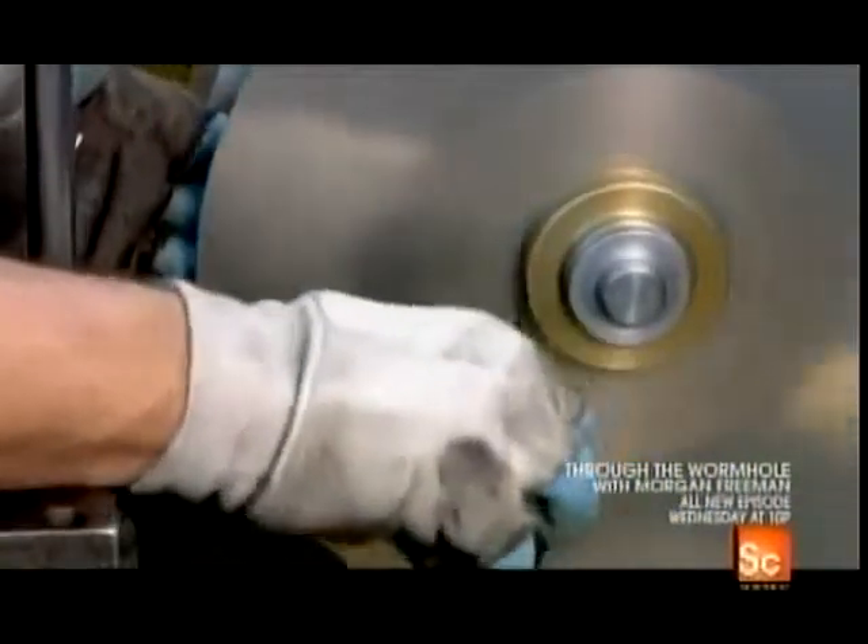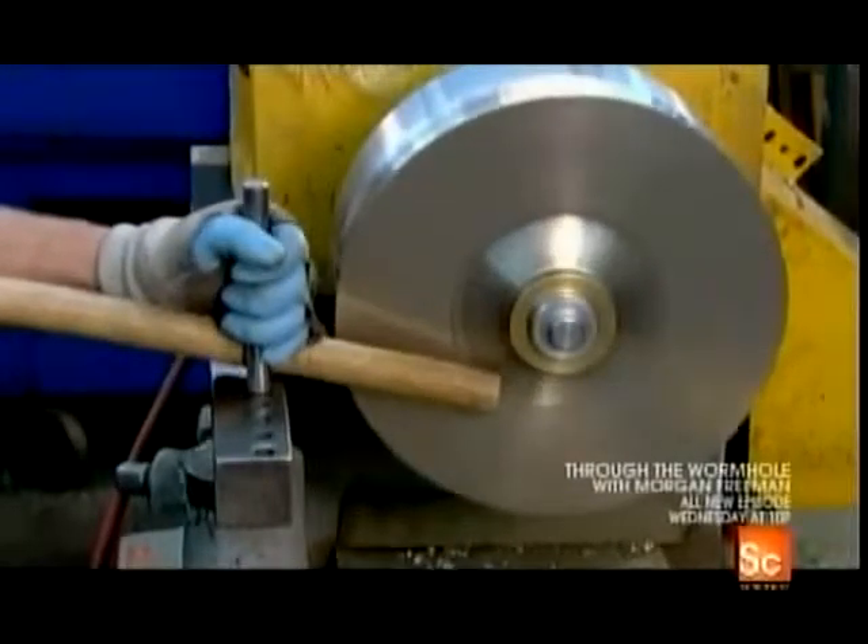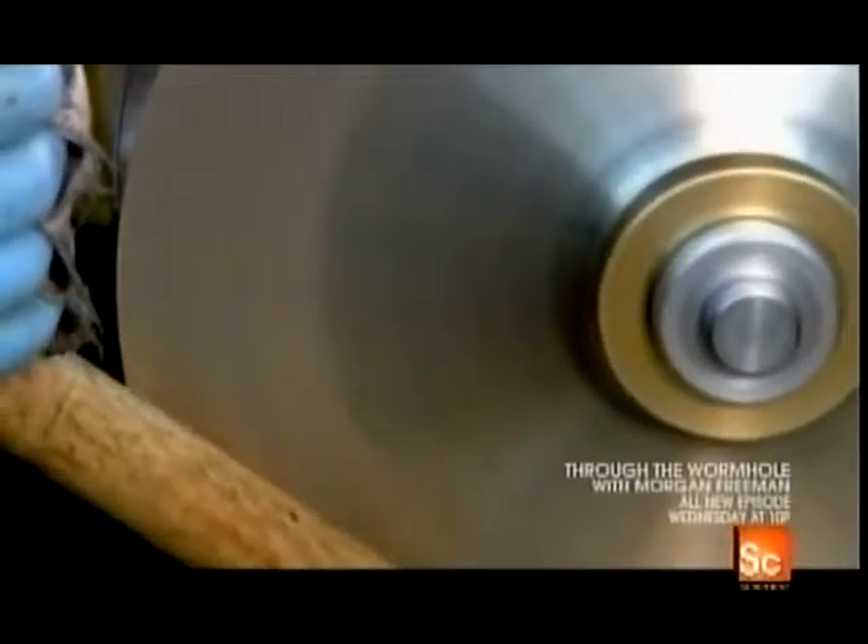Next, they lubricate a brass disc as it spins on a lathe. Using a variety of tools, they shape it into a bell.